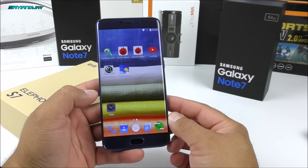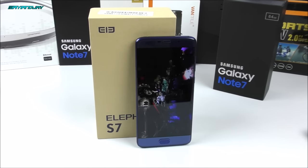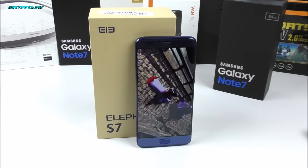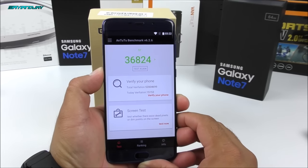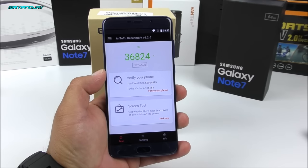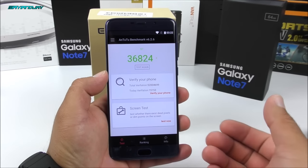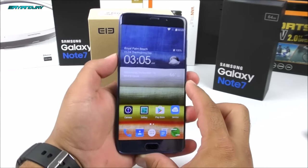Now the last thing we're going to complete is the Antutu benchmark test to see what the new score is. For my surprise, we have a score dramatically different from the one I got before, which was about 70,000. I'm pretty sure either the application crashed at some point or it's not doing very well with the deca-core processor. Please don't take this score as the final score — as I'm sure this is absolutely incorrect, and the previous 70,000 score is more representative.